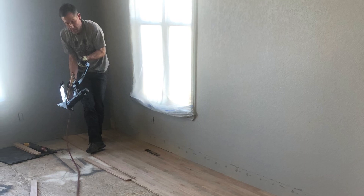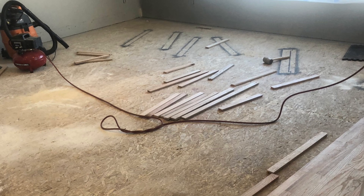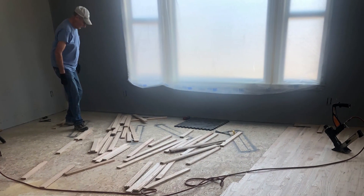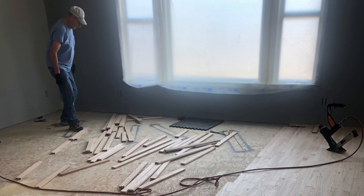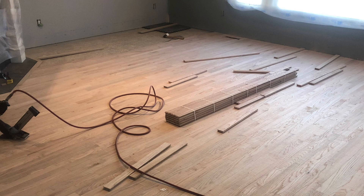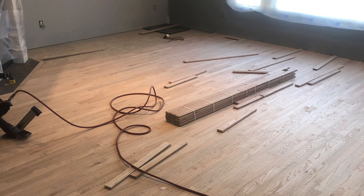We started laying down the oak hardwood. We started with an unfinished product with the idea that we were going to sand and finish in place, so that we could also sand down the existing hardwood throughout the rest of the house and stain it to match.